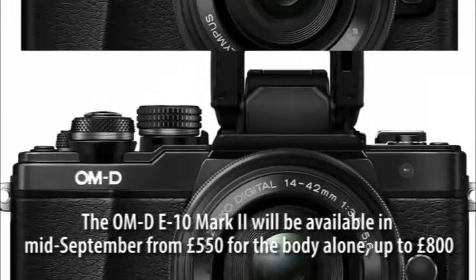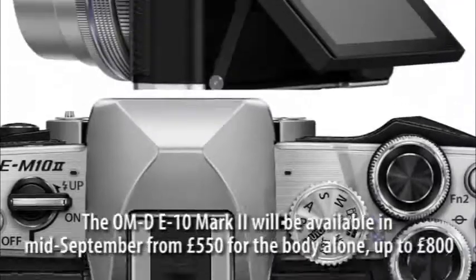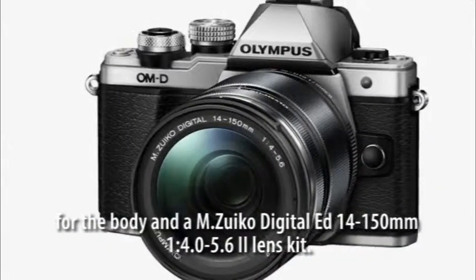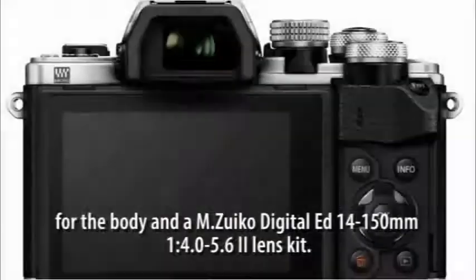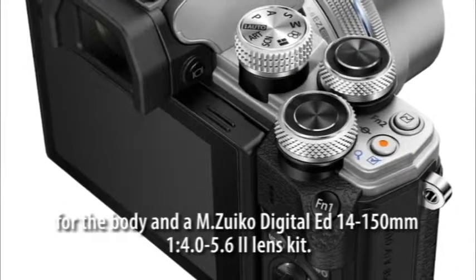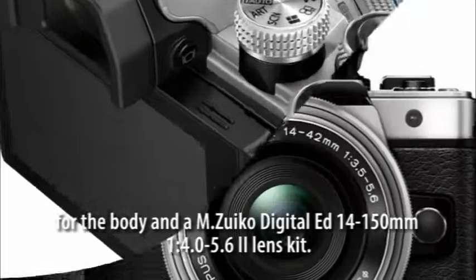The OM-D E10 Mark II will be available in mid-September from £550 for the body alone, up to £800 for the body and M.Zuiko Digital ED 14-150mm f/4.0-5.6 Lens Kit.